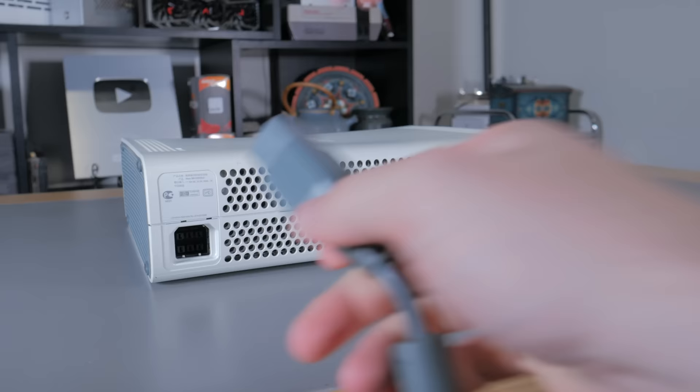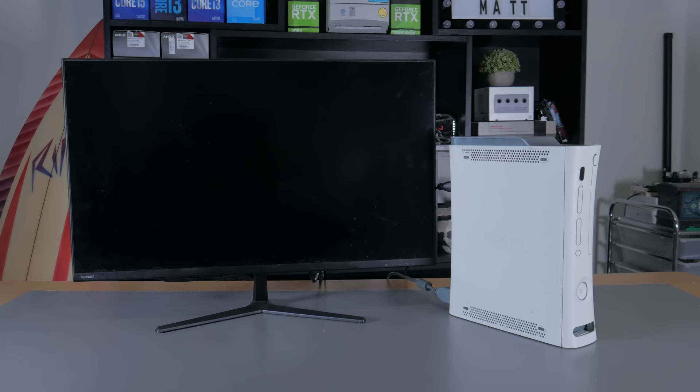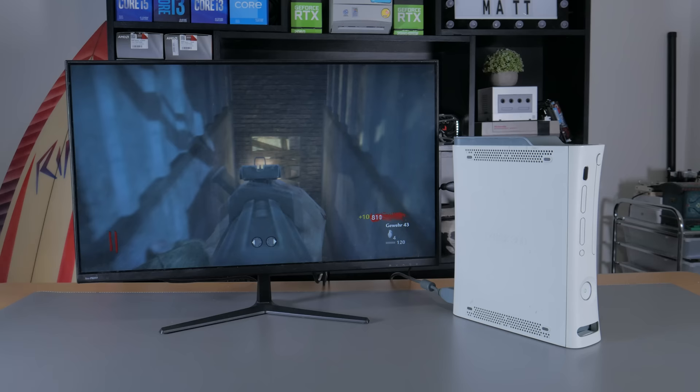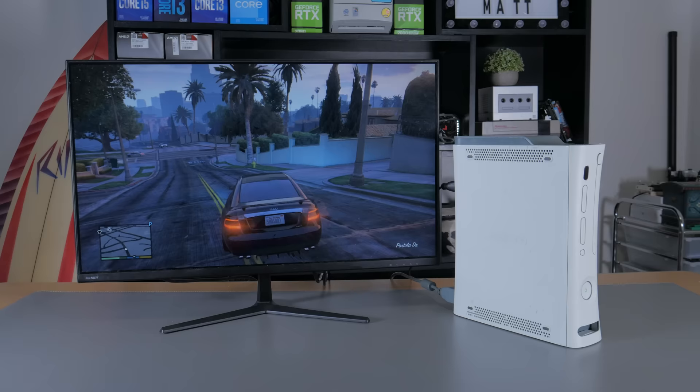Before tearing it down, I wanted to turn it on and see if it was still fully functional. Plugging it in, I was greeted by the classic Xbox 360 startup screen, which was pretty nostalgic. I fired up some COD zombies for old times sake, as I spent so many hours in middle and high school playing COD 5 and Black Ops zombies. Then I loaded up GTA 5, which I kind of forgot was on the Xbox 360 — it runs a little choppy, but the fact a game as large and expansive as GTA 5 plays on the 360 will always be mind blowing to me.